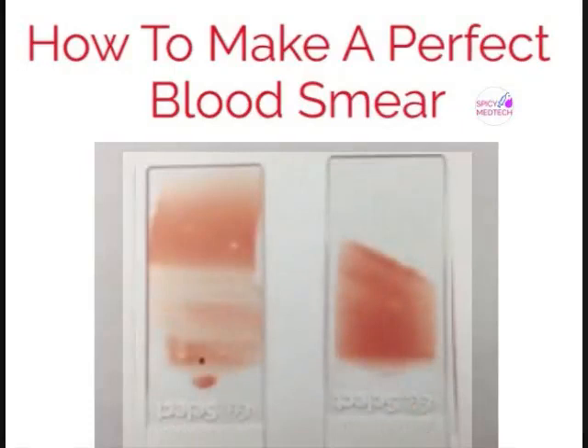This fourth pair shows what happens when the pressure is too hard or too light. When done too hard, the smear is expected to have ridges. If done too gently, we can expect that blood will not reach the end of the smear.